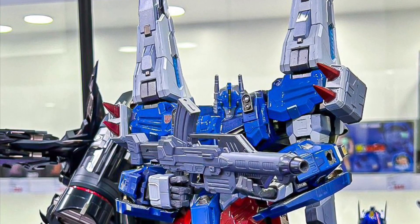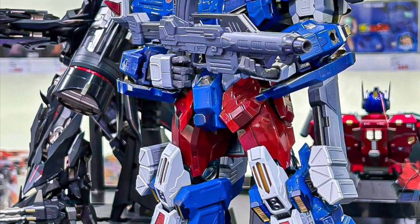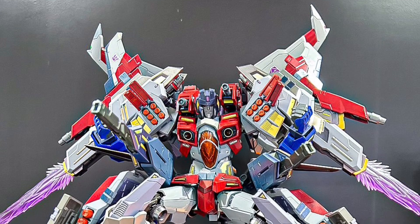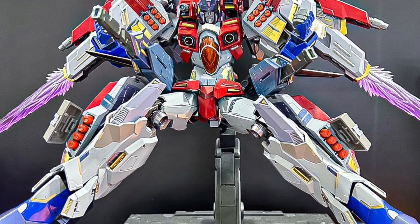Coming to us from Flame Toys' Twitter X account here. They've been updated at SETI since yesterday with their upcoming figures. Some of them you already have, some of them are brand new — which is this Ultra Magnus here. As you guys see it, that looks phenomenal, but it's $400. That is a lot of money going on there.